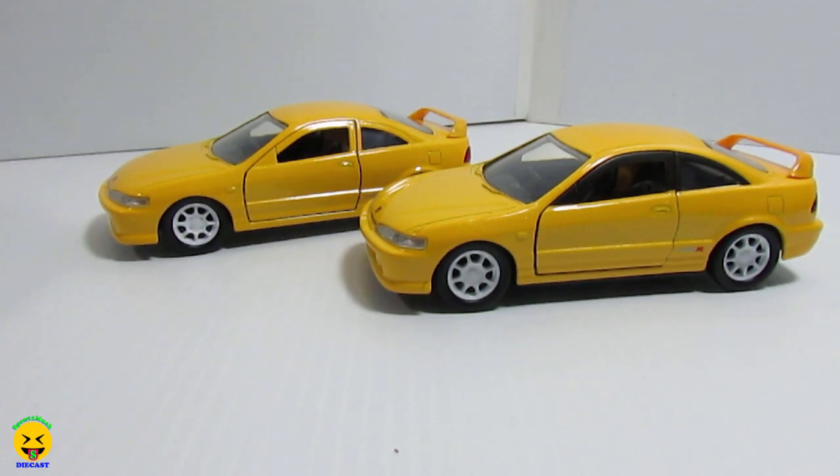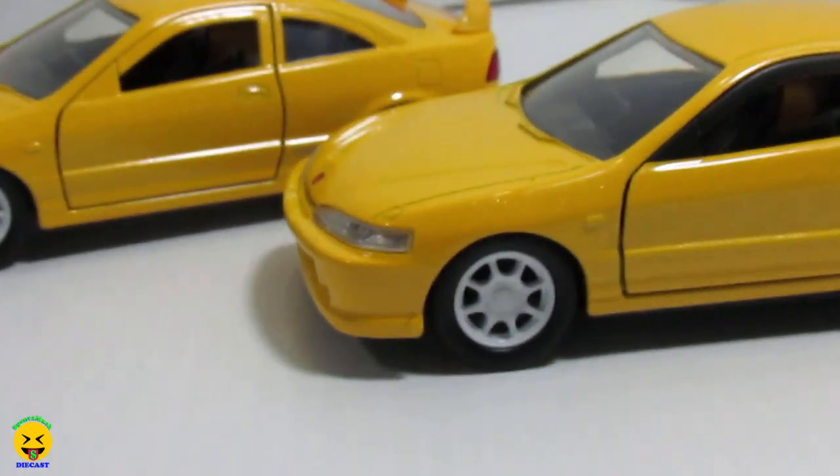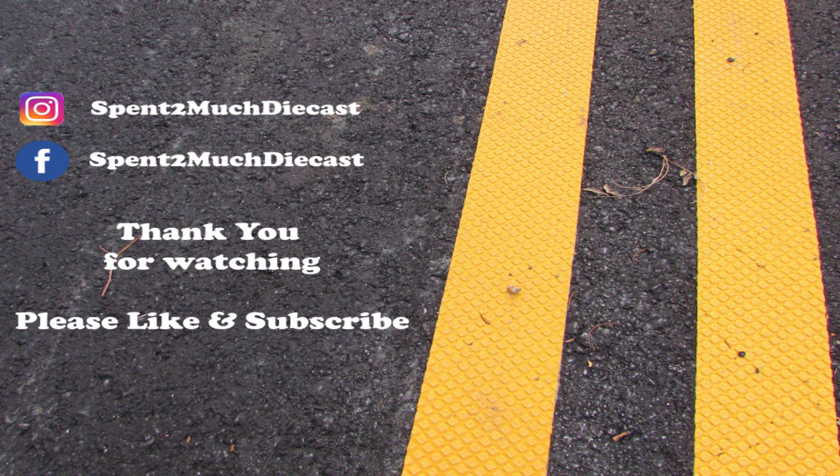Alrighty, until next time, we will see you later. Bye crew! Thanks for watching another video from Spent Too Much Diecast. Hit that like button and don't forget to subscribe to our channel. Also check out our Facebook page where there are more pictures and information on the vehicle that you've just seen. And on the right here you'll see some more videos from our channel. Thanks again everybody, and have a great day. Bye!